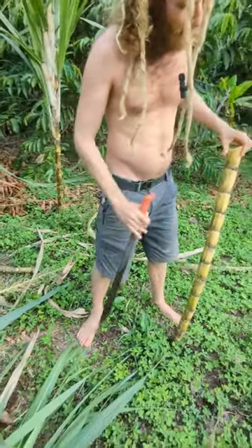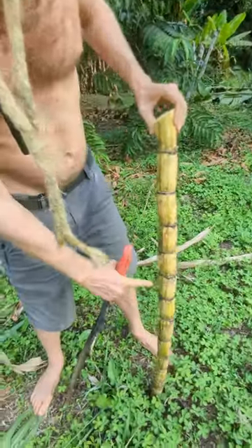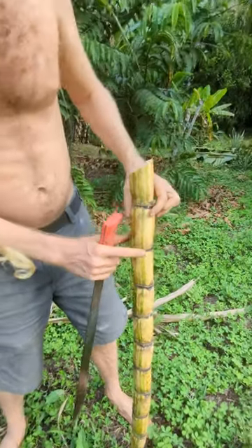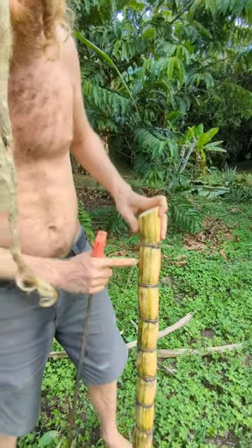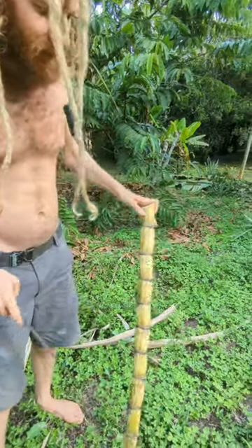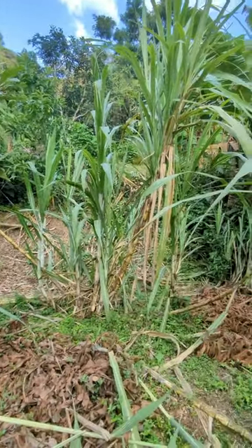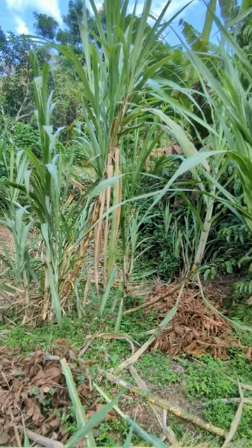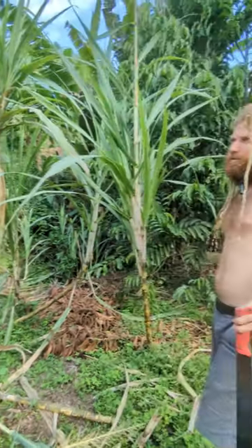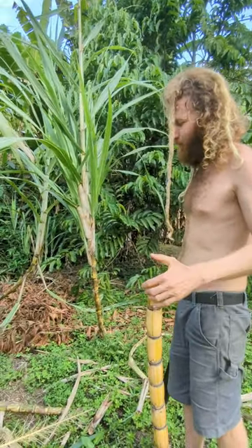Each one of these is essentially a little node, always on alternating sides. If you wanted to plant it, you could potentially use even one of these nodes, but the locals here always say to plant three at a time. You just whack it here and stick them in the ground. All these were planted like that. Within a few months you'll have a little baby cane, and then after over a year of growing and harvesting here and there - that's the lesson on harvesting sugarcane.